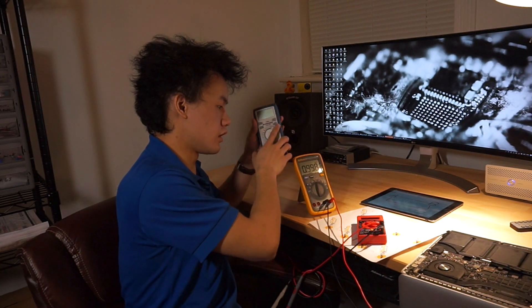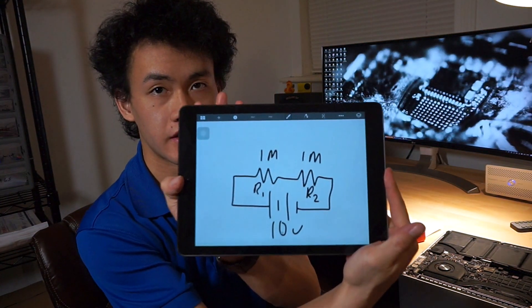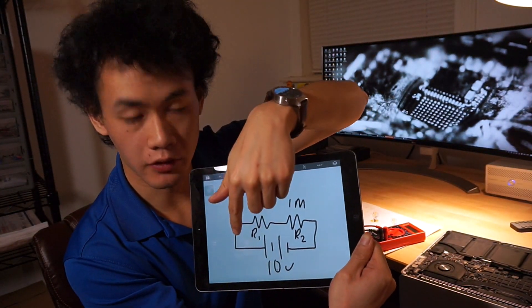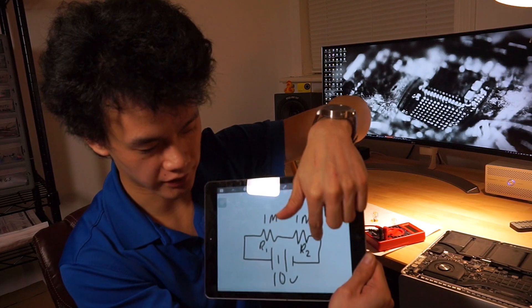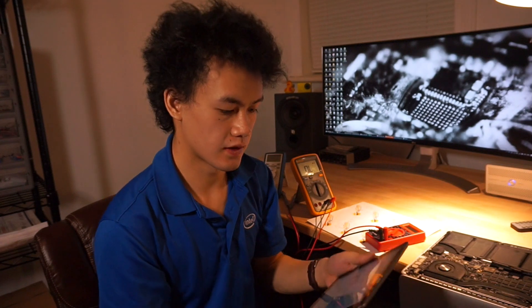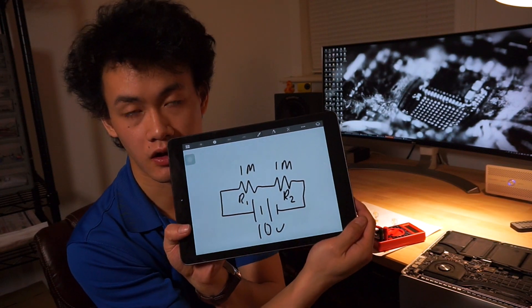When you're in parallel and measuring voltage in a circuit, your multimeter effectively becomes part of the circuit. Take this example: a power supply at its positive end sends out 10 volts, goes through the first resistor R2 and into the second resistor R1, and back into the ground end of the power supply. These two resistors are in series because electricity has to flow through both. This configuration — two resistors in series — is called a voltage divider.